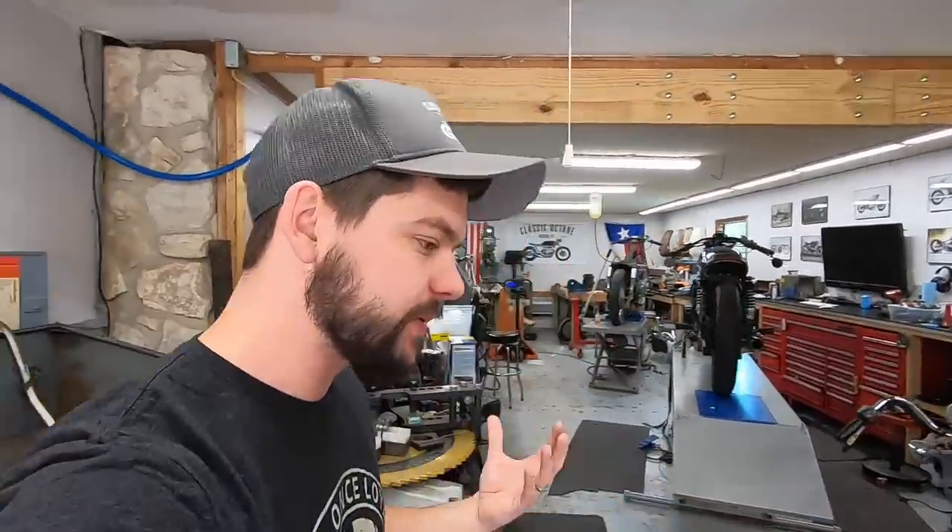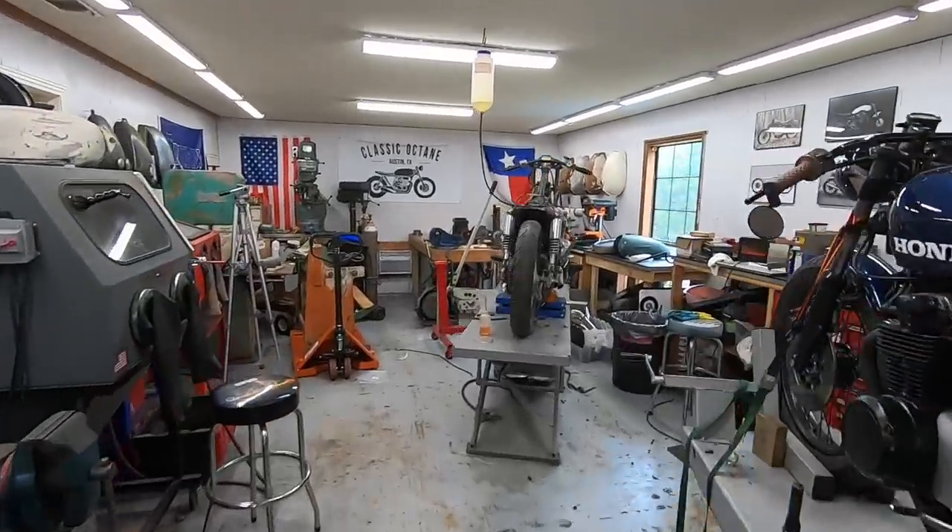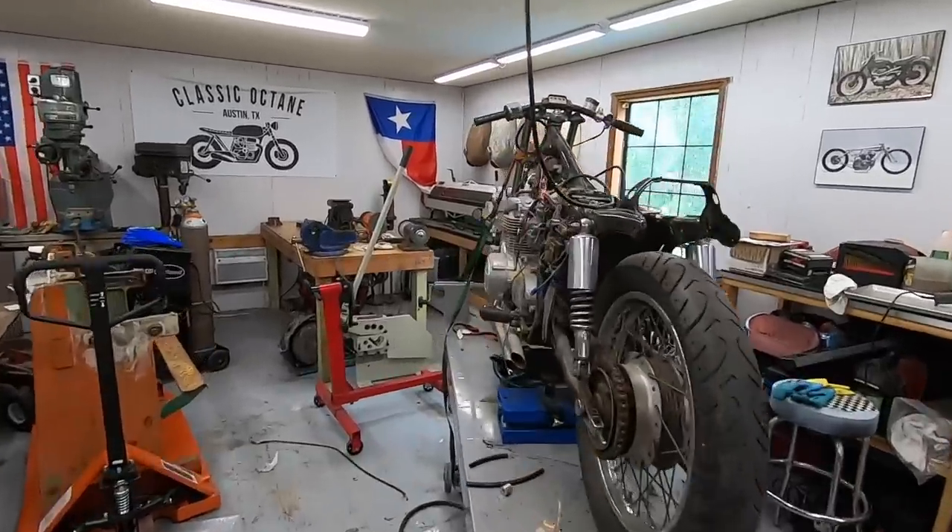What's going on guys, welcome back to Classic Octane. I am Taylor. Today I'm trying out something a little bit different. During the week I am basically 100% focused on customer projects.